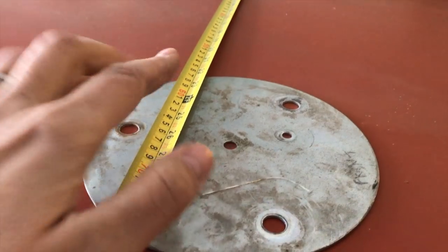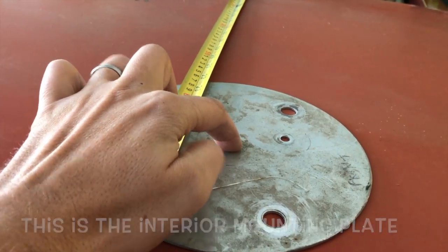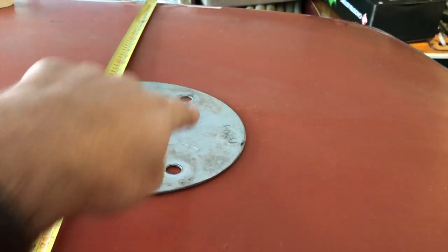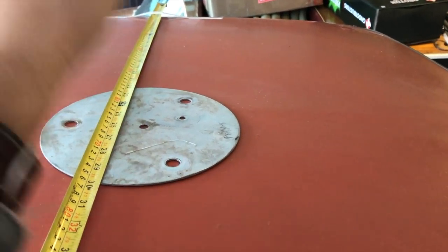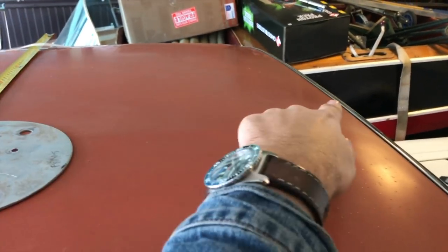I have measured the exact center of the roof — it is 26 inches. I've marked it and got my center bracket lined up. Now what I need to do is make sure these holes on each side are the exact same distance from the front of the car, so it goes on nice and straight. I'm measuring the distance from each side to the front, making sure it's exactly the same, and the holes are all marked with an X where they need to be drilled.